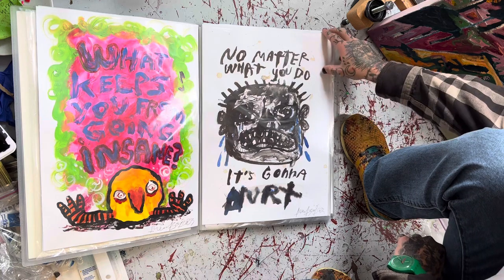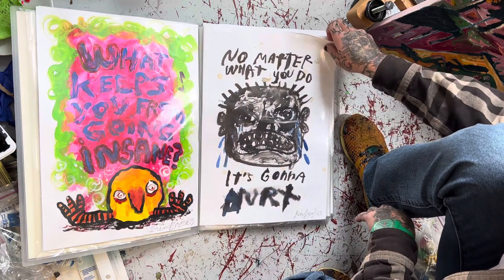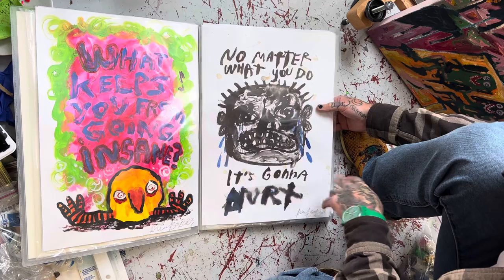And then you have this one: 'No Matter What You Do, It's Gonna Hurt.' It's ink and watercolor and coffee as well.